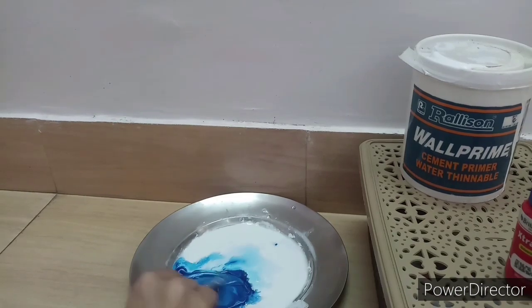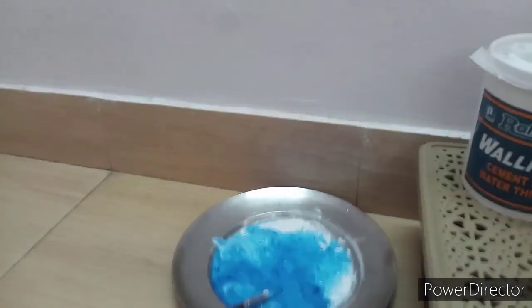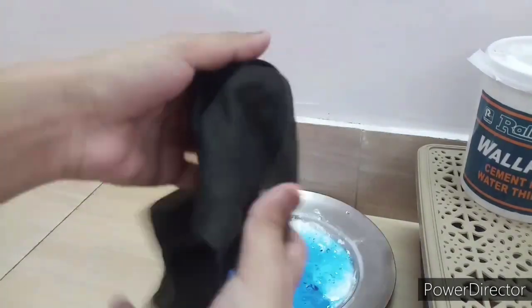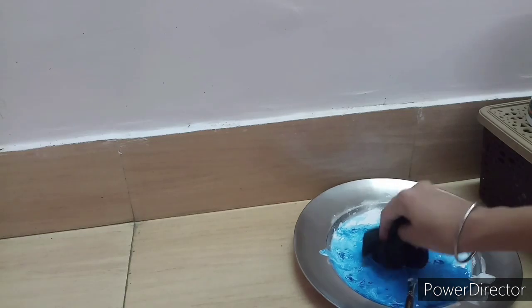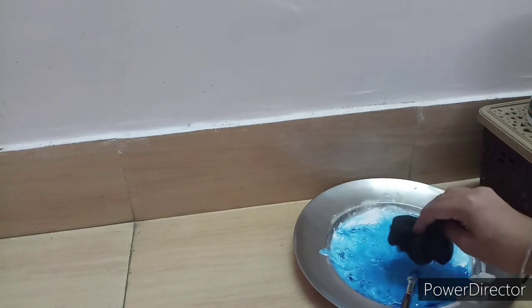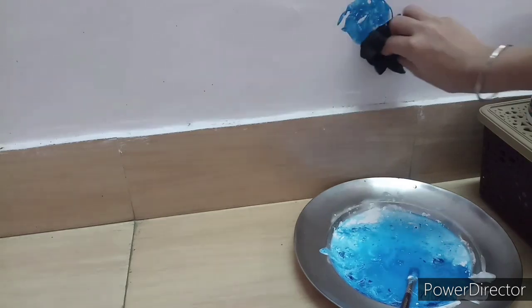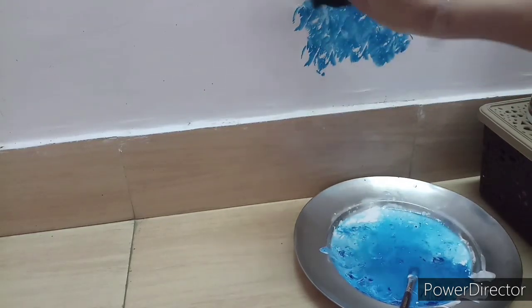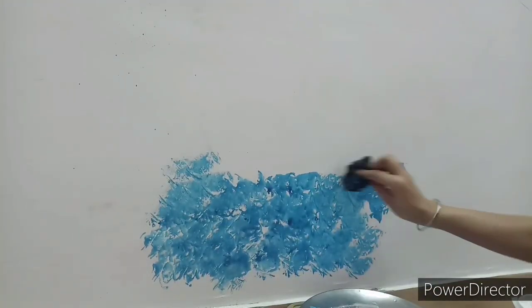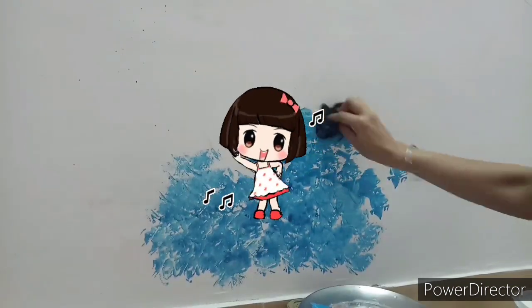You can take a rough cloth and you just have to mix all these things together, then crumble the cloth. You just have to dab the cloth in the solution and print it on the wall — just tap on the wall with that cloth. It's really very easy. My first time doing it, the result was very good.